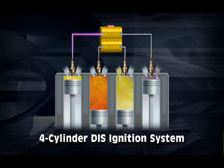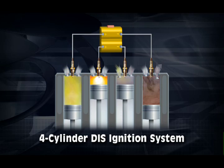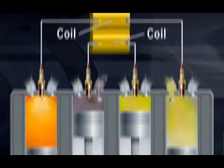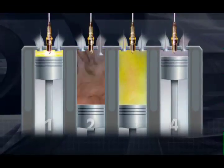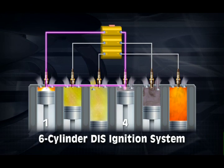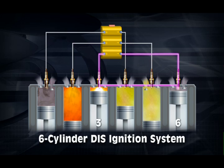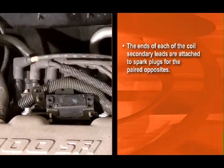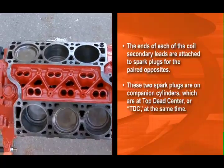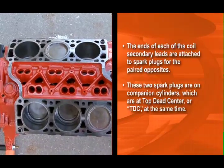In a DIS system, each coil fires two cylinders. Each cylinder is paired with the opposite cylinder based on firing order. So in a four-cylinder engine, there are two coils mounted together in a coil pack, firing two cylinders each. Cylinder 1 is paired with cylinder 4, and cylinder 2 is paired with cylinder 3. In a V6 engine, cylinder 1 is paired with cylinder 4, cylinder 2 with 5, and 3 with 6. The ends of each of the coil's secondary leads are attached to spark plugs for the paired opposites. These two spark plugs are on companion cylinders, which are at top dead center, or TDC, at the same time.